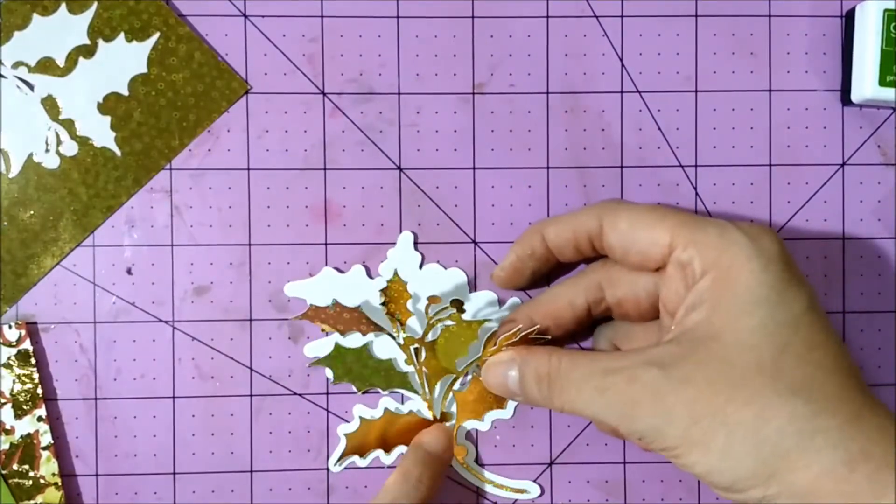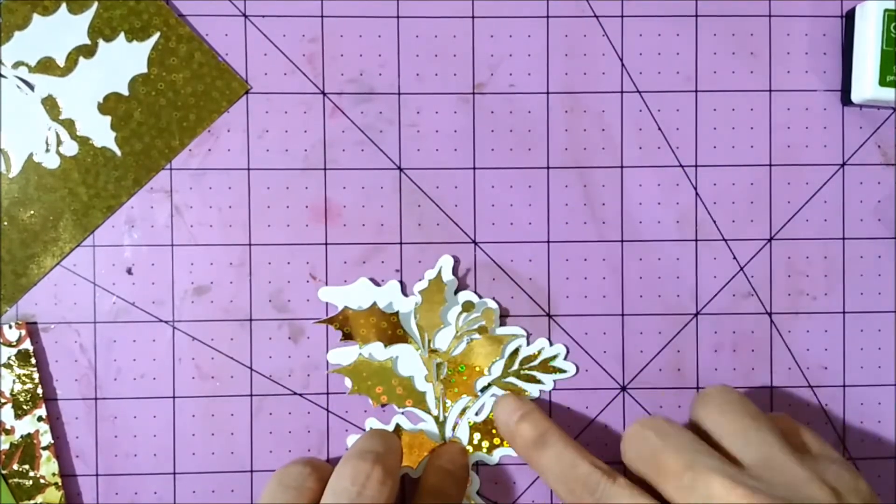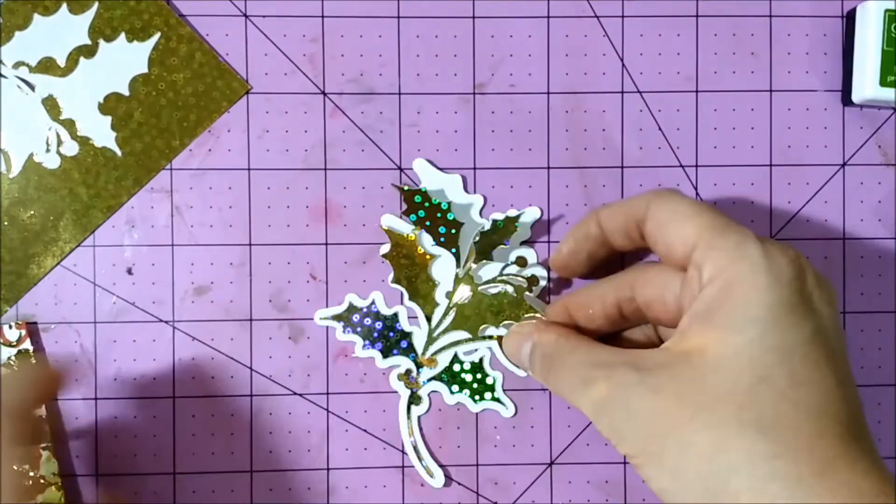I put all the pieces together to create my embellishment, and all the other pieces that weren't self-adhesive I glued with Thermoweb's mixed-media adhesive.